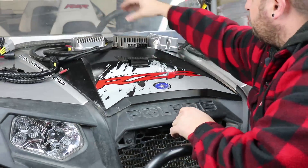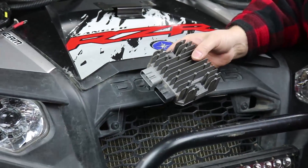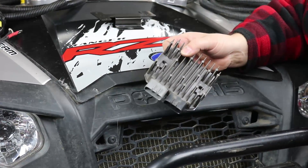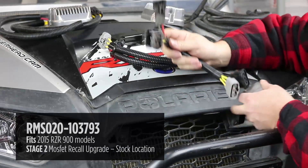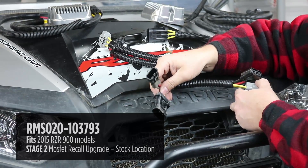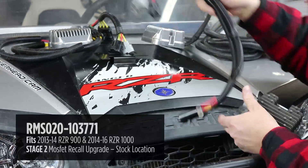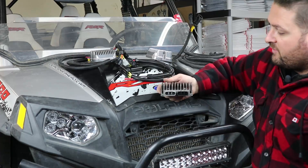Your stage two option is the regulator that Polaris offered as a recall. Polaris knew there was a problem — they had lots of reports of regulator failures, and their solution was a MOSFET regulator with a more efficient heat sink. We have them available with both of the necessary adapter harnesses, so when you plug in our adapter harness you end up with the same connections as the original. This mounts in the original location to the original bracket and is a plug-and-play installation — a better, more efficient regulator than the stock style.